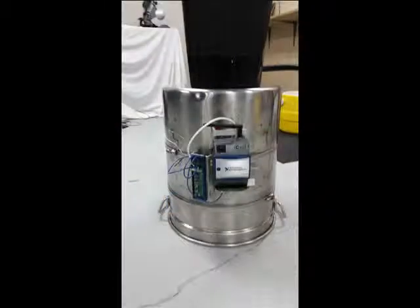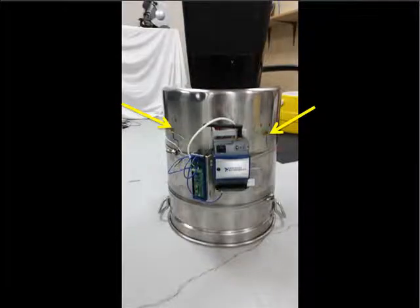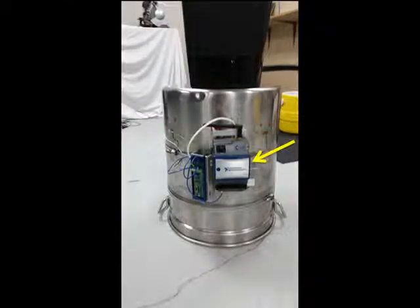The major components of our measurement system include high impedance strain gauge sensors, a battery powered wireless signal transmitter, and a remote wireless signal receiver.